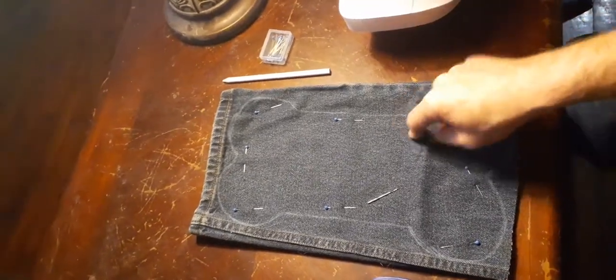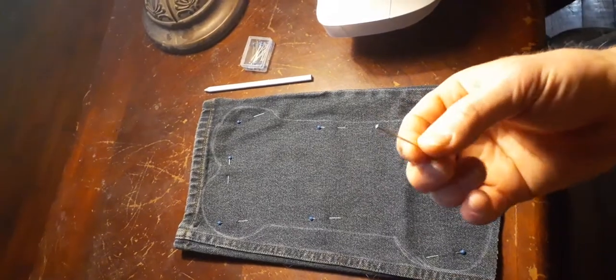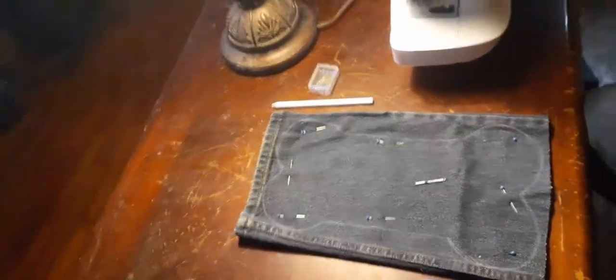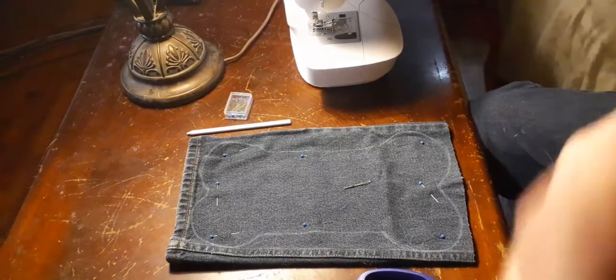Anyway, I was getting ready to cut this out and I remembered I needed to switch out the needle on the machine, because the needle I had in there was just for light fabrics and this is a heavy-duty one for denim. So I need to get that on the machine real quick and then I'm going to start cutting this bone out.